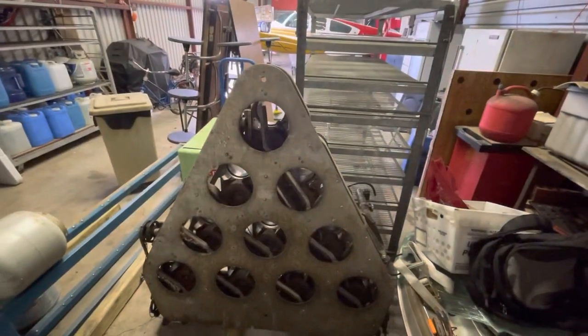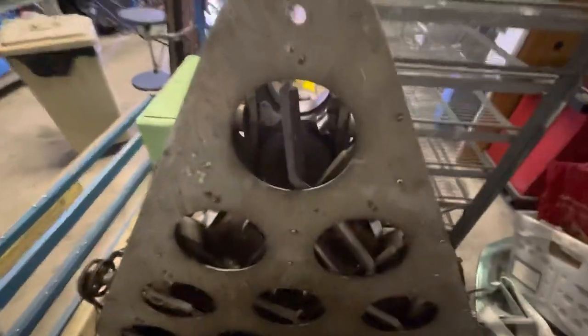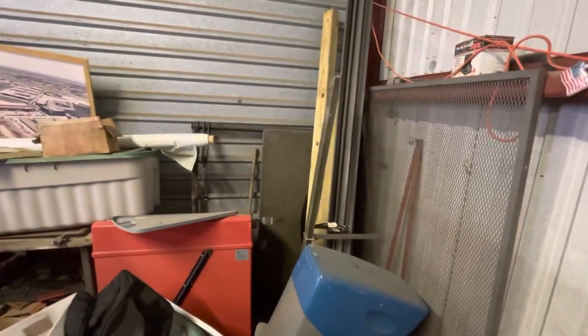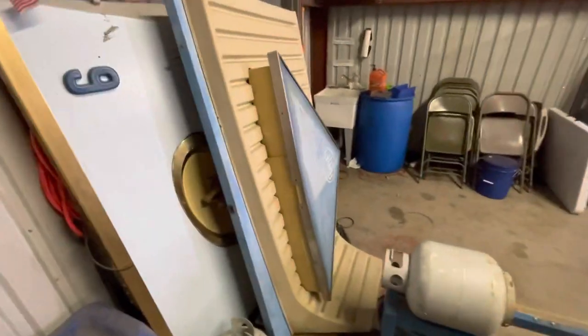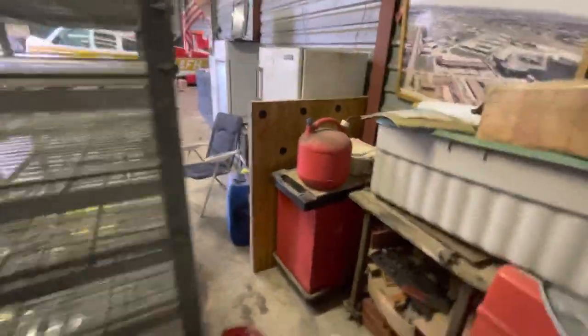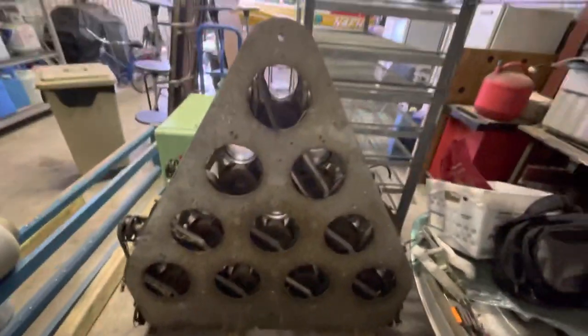Luckily out at the hangar I have a spare moving deck, so I've got some spare scissor assemblies to pull off, along with spare buckets. There's also a Gold Crown ball return, extra pin setter parts, a Gold Crown masking unit, a Stream Lane masking unit, and two spare pin decks. I'm going to get some parts off the spare moving deck and head home to finish the repair.